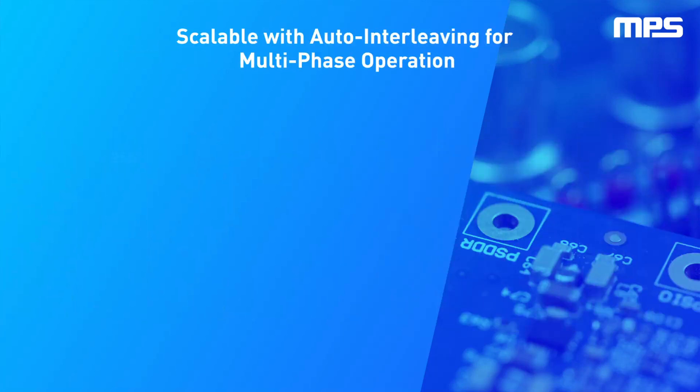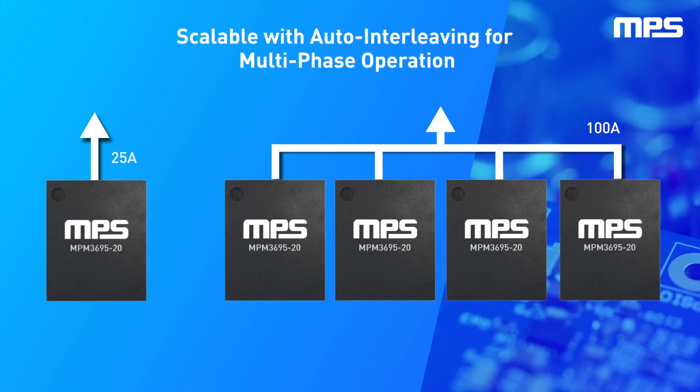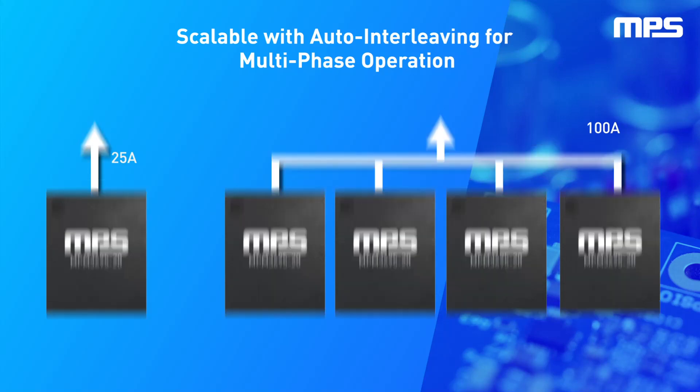For applications that require over 25 amps of current, the MPM 3695-20 offers designers a lot of flexibility thanks to its auto-interleaving with automatic phase detection and active current balancing, enabling quick implementation of multi-phase power supplies that can deliver more power and further reduce the output voltage ripple.